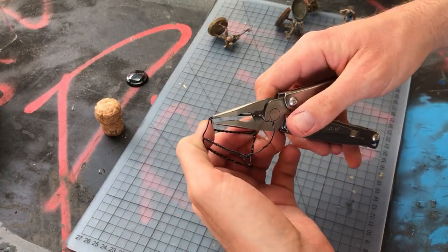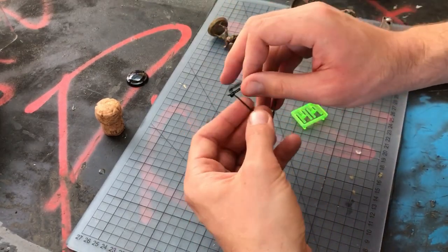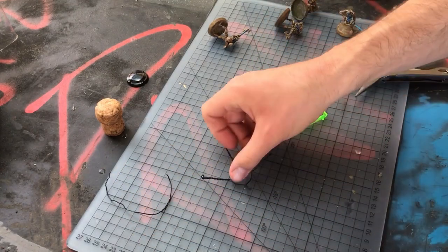Disassemble them, use some hobby snips, cut them to size. You'll find that a single one of these little wire stoppers will give you enough wire to do an entire squad of ten. There's a lot more here than meets the eye.